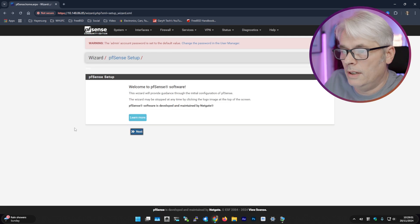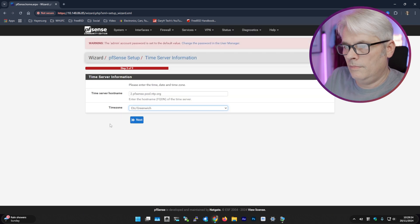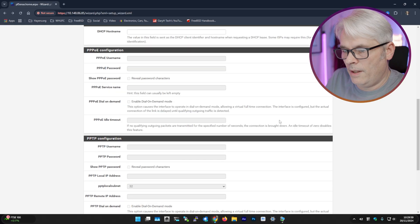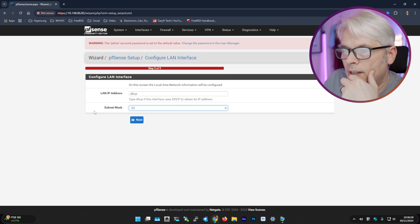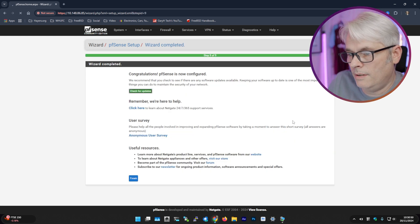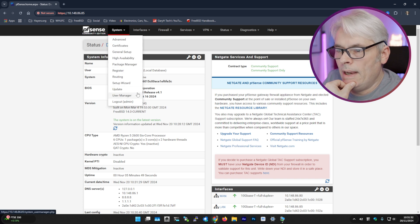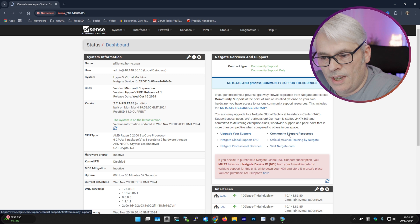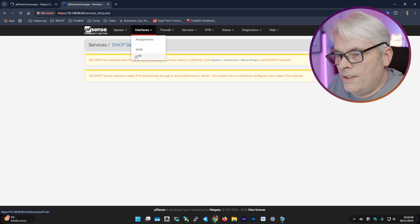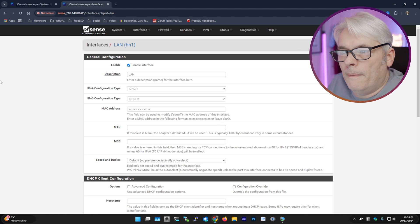Let's go through the setup wizard — next, next. Some basic DNS information, we're in London. Configure the WAN interface, configure the LAN interface — let's change that to .23. Change the admin password, reload the config. Quick check for updates, accept the terms and conditions. Checking updates — current release. No interface is configured with an IPv4 because it's set to DHCP, but I'm not going to worry about that since this is just a test.